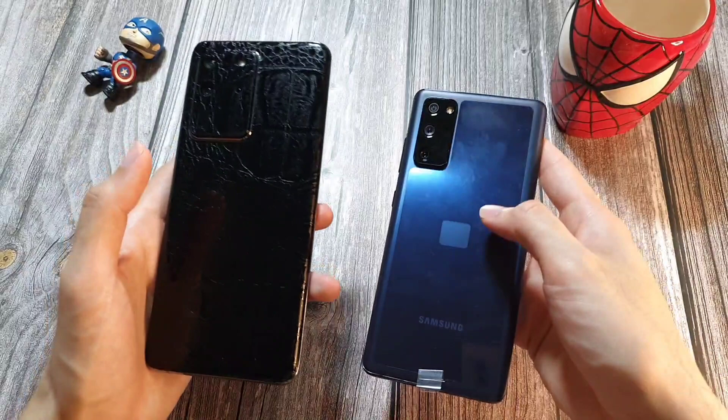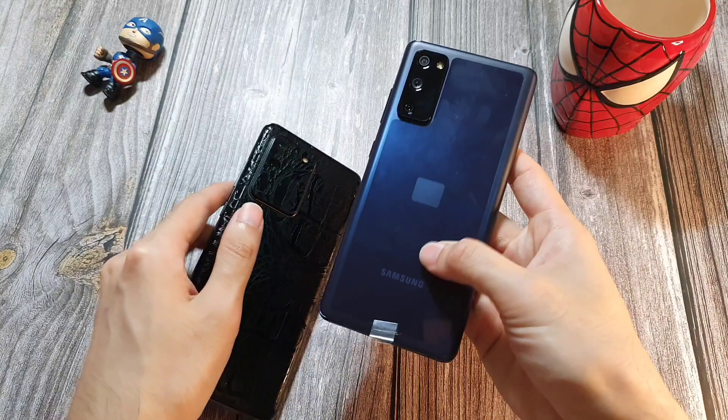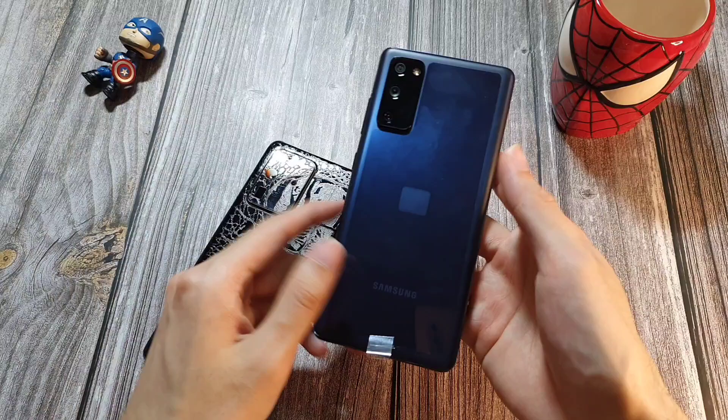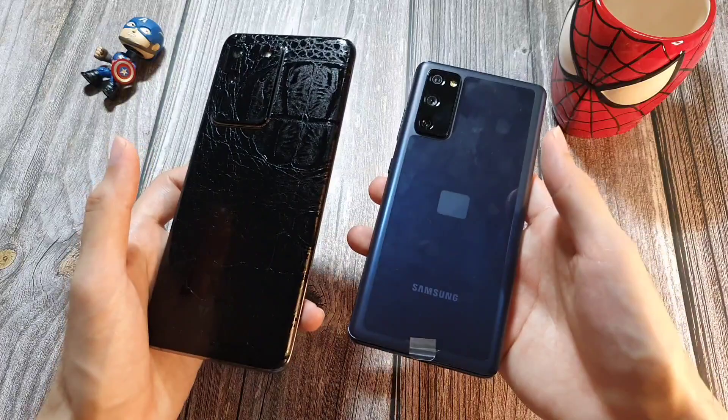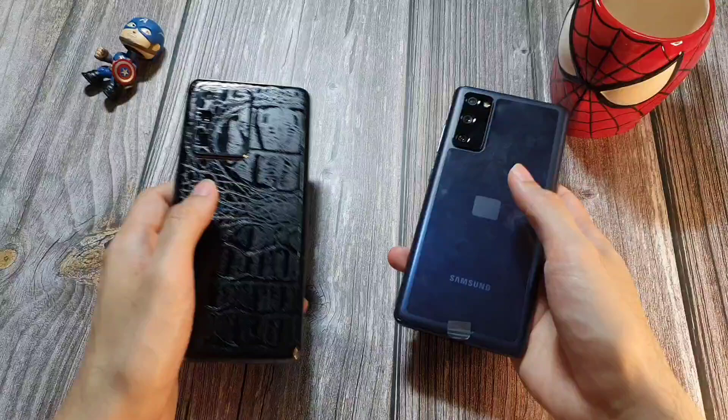If you buy the S20 Ultra, you get a glass back and a more premium build. On the S20 FE, you get what they call Glasstic — basically a plastic feel. I have a plastic screen protector on the back for scratch protection which I'll remove later. If you want a more premium build, go for the S20, S20 Plus, or S20 Ultra. But since most people slap a case on their phone anyway, it doesn't really bother me.